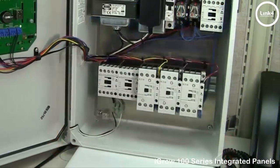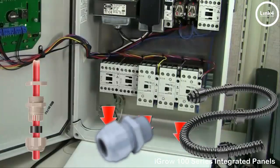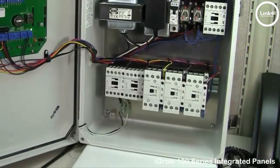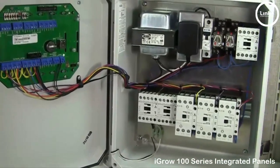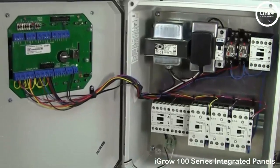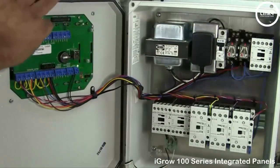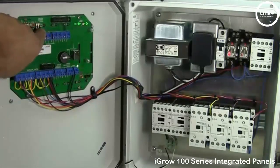You run your power through the bottom using conduit or water-tight connectors. Once all wiring is done, using the manual dip switches, you can turn on and turn off your equipment, confirming that all is working in good order. Simply flip these dip switches, and as you can see, the contactors will in fact engage the smaller relays on one and two.